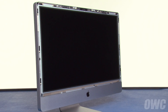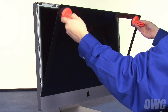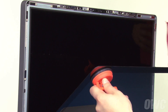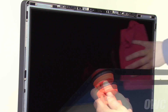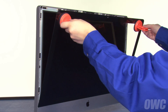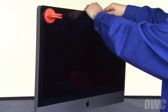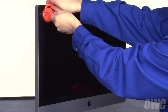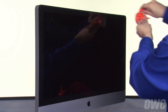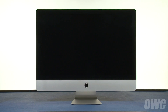Once all the screws have been replaced and tightened, all we have left to do is replace the glass. Set the glass panel into place along the lower edge by lining up the tabs with their corresponding slots. Use your microfiber cloth to gently wipe any dust off the screen and off the inside of the glass. Lean the glass back up into place until the magnets catch. Then gently squeeze along the top edge to make sure all the sides are flush. You can now remove the suction cups and wipe away any marks using your microfiber cloth. You may now plug in your iMac, hook it back up, and turn it on.